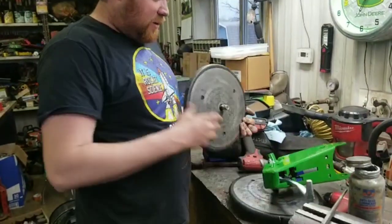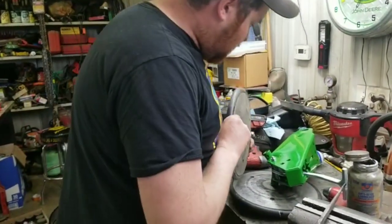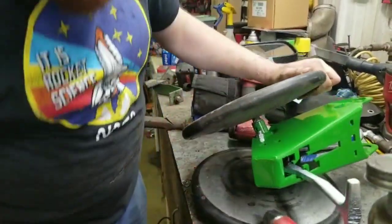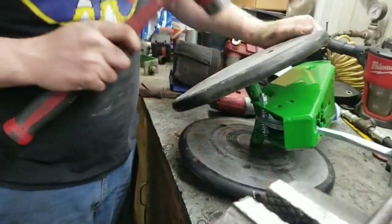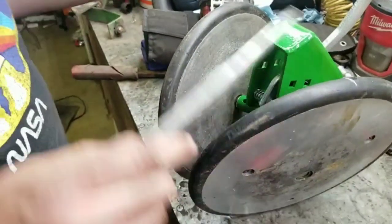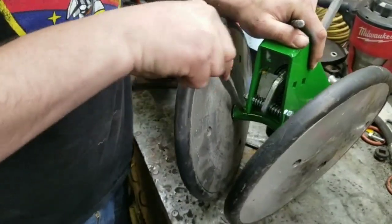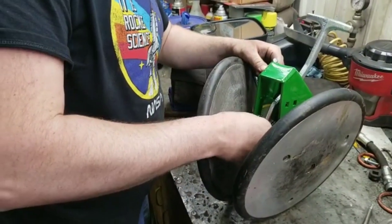We're putting these back together using our old wheels that were on the planter — most of these are rebuilt; we rebuilt them last year. We're going to put this back in here. Might have to tap them in a little bit. Get your roll pin hole lined up. We might have to drive a tapered punch in there to open the hole up just a little bit.